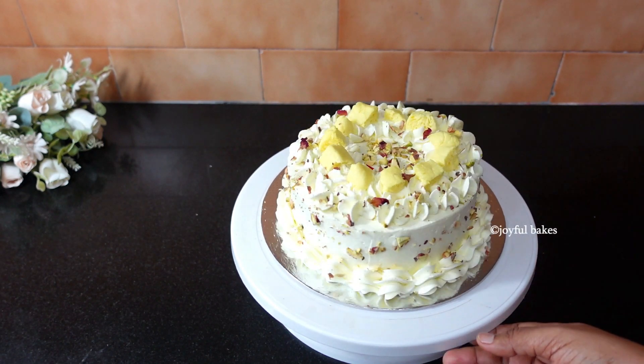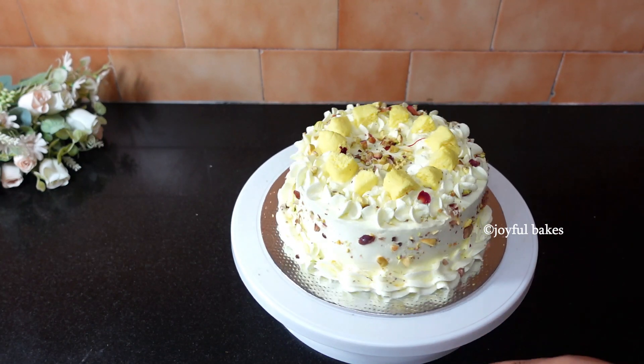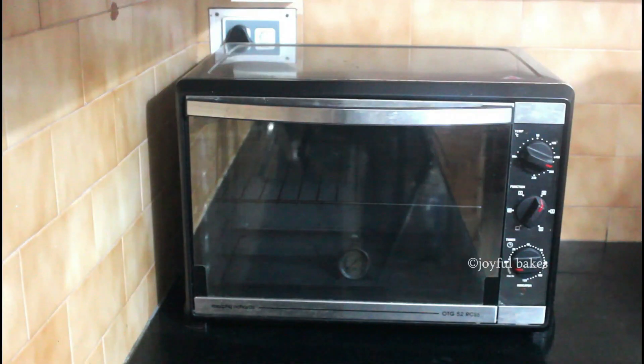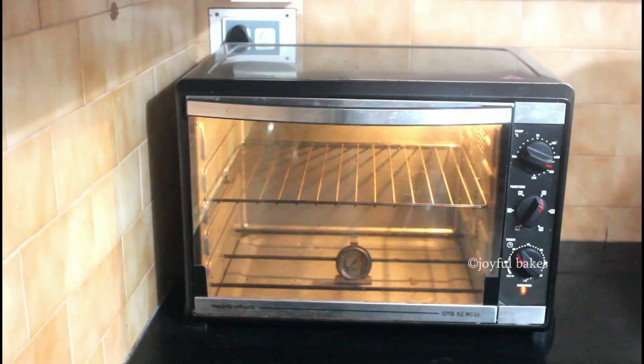Hello everyone, today we will see how to make a delicious and tasty eggless rasamalai cake. Before we start making the batter, preheat your oven to 180 degrees Celsius for about 15 minutes.